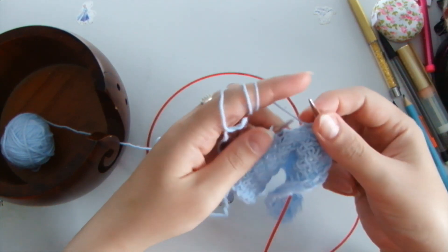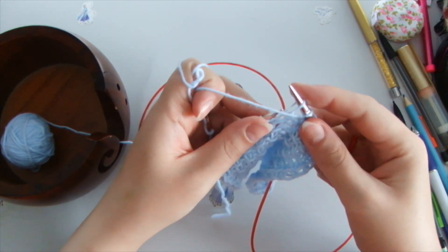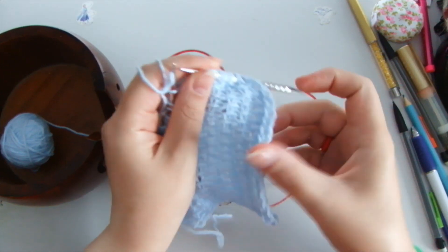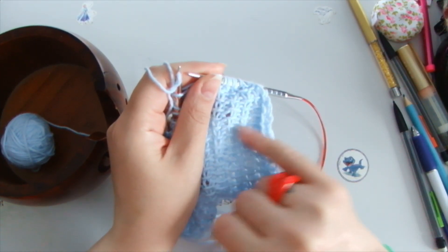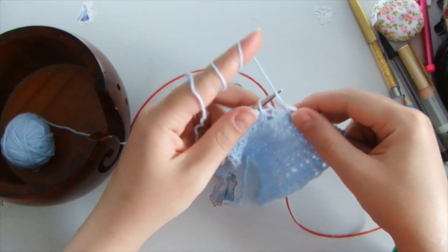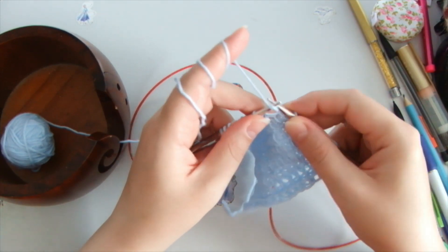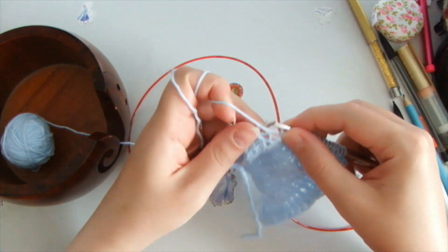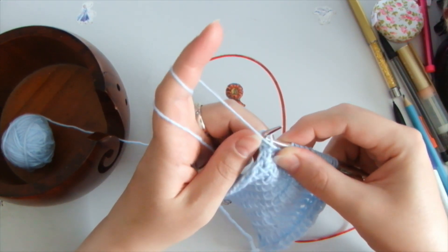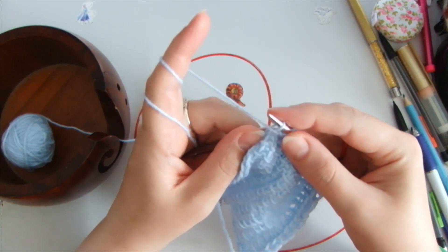So it's purl stitch, then front stitch — but this front stitch we just take onto the right needle from behind, and the yarn needs to be over the top, in front of this stitch. That's what creates this dash-like structure and effect. So: purl stitch, front stitch, purl stitch, front stitch — and we grab the stitch from behind, from the right, then knit a purl stitch.